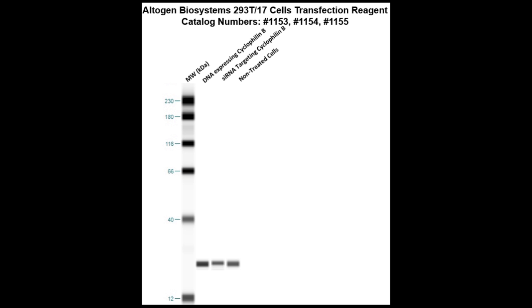Here is a Western blot validation of our transfection reagents. 293-T17 cells were transfected with either cyclophilin B DNA, which resulted in overexpression as compared to non-treated cells, or cyclophilin B siRNA, which resulted in partial silencing.